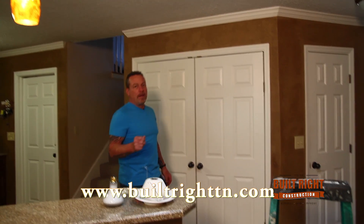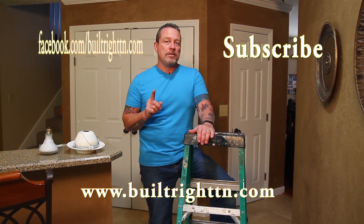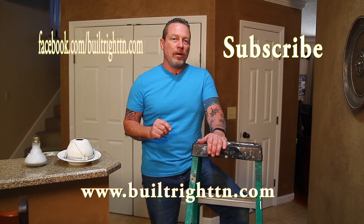Well that's it for today. Be sure you check out my website, my Facebook page, Built Right Construction and subscribe. And if you want to see us do something, make a comment below, we'll make it happen.